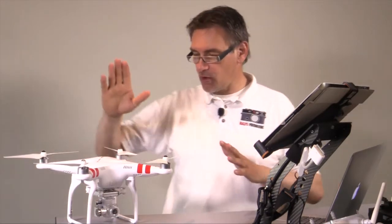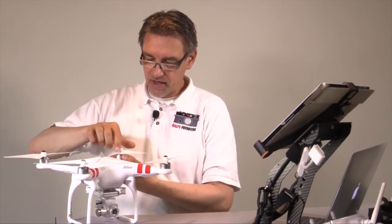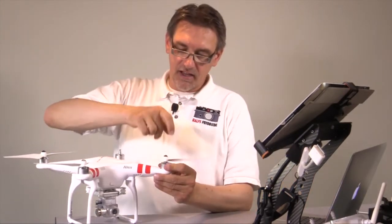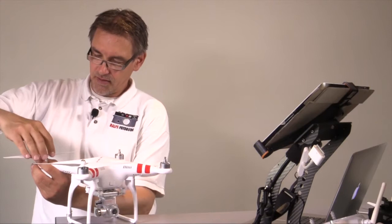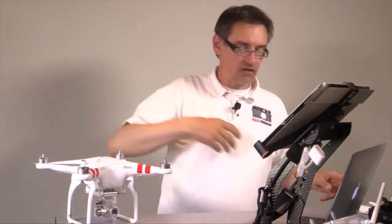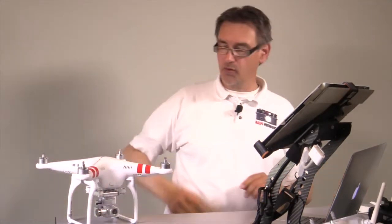First of all we have to start the Vision Plus here in the office, and therefore you should remove the propellers — because if you accidentally move the sticks together the Vision Plus will start, and that's not a good idea in your office since you can get hurt or your office can get damaged. So please remove the propellers.